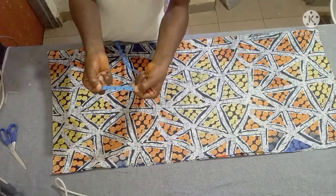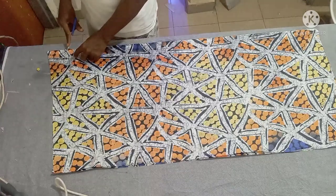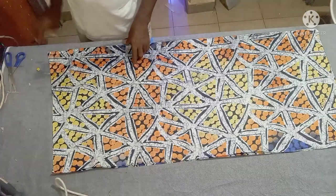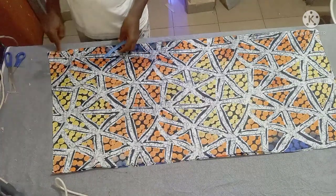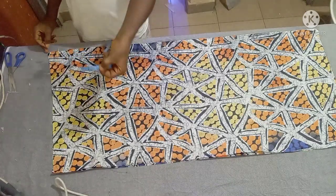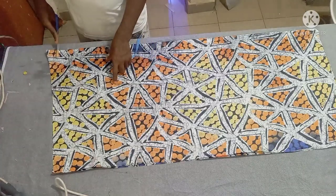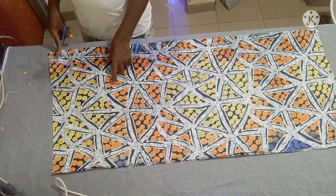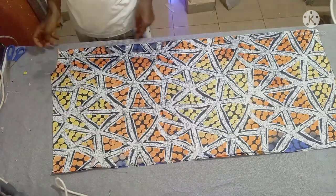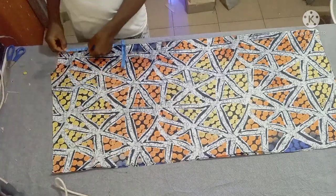Three yards of fabric is what we use for this style. This is the front neck. Then for the back, just measure two inches, then cut up to this place.